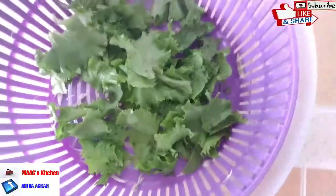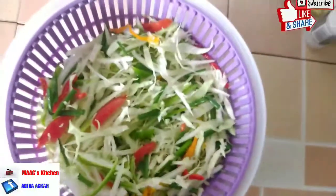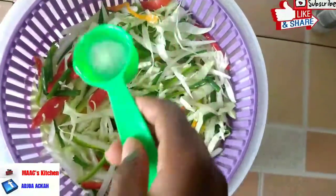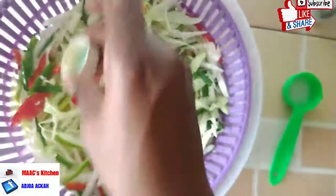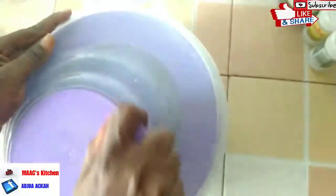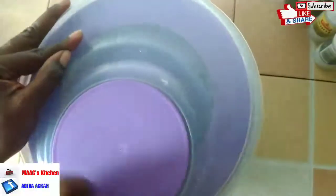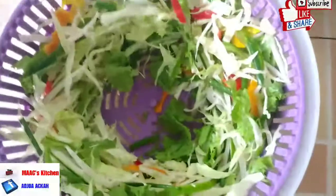We are going to add the rest of the vegetables, then add some salt to taste and apple cider vinegar. Then we'll use the salad spinner to mix it and get it very dry. This salad spinner works very well — I got it from Melcom, so you can check there and get one. Pour everything into a salad bowl; we want no water in there to make the salad watery.